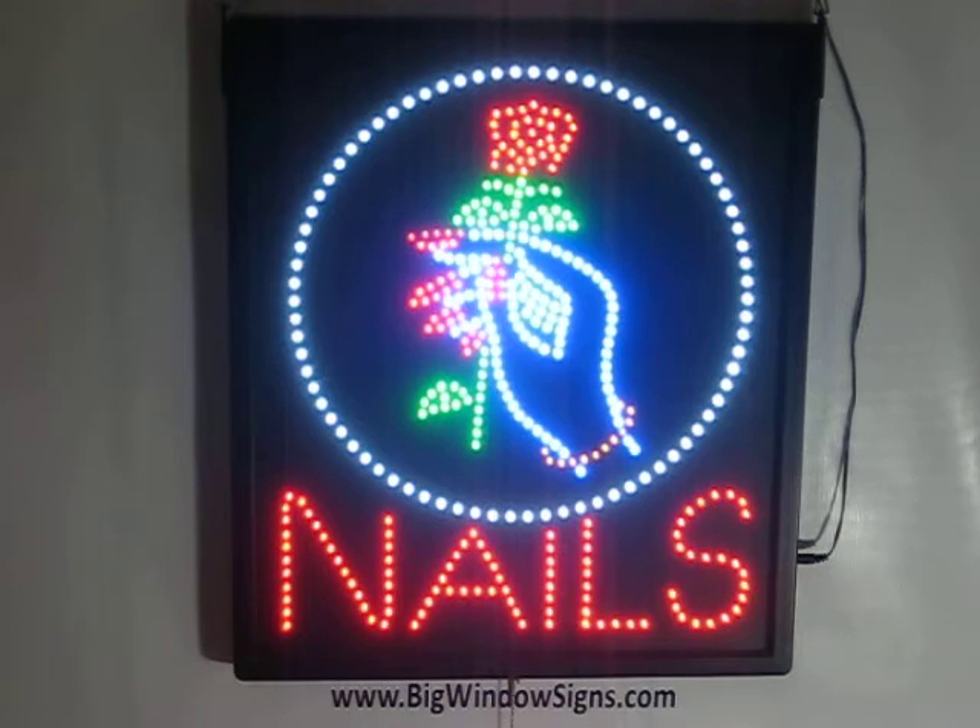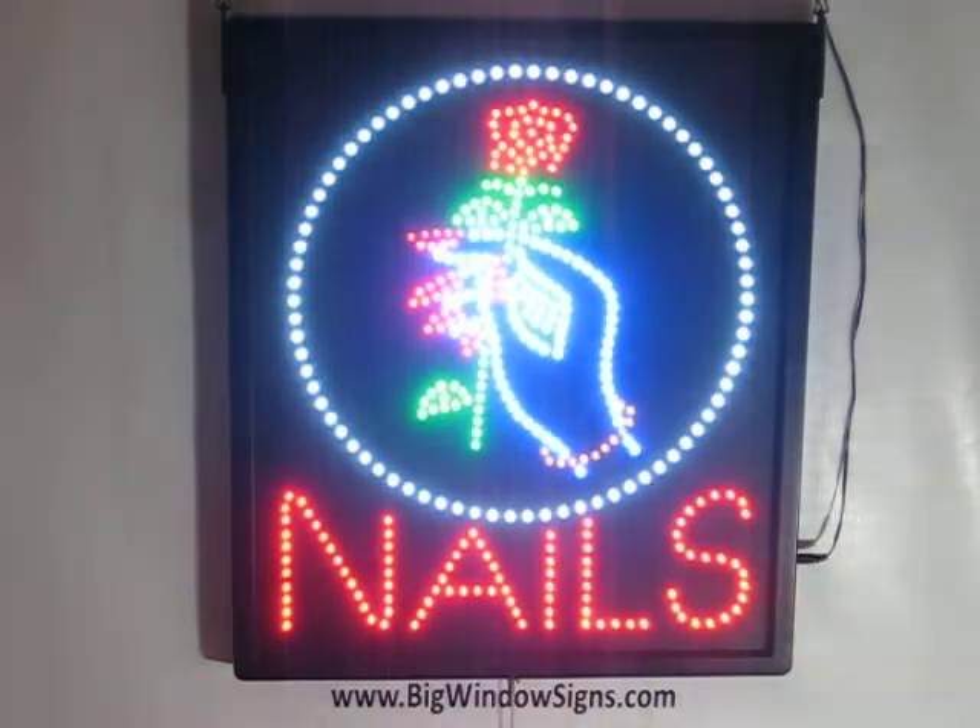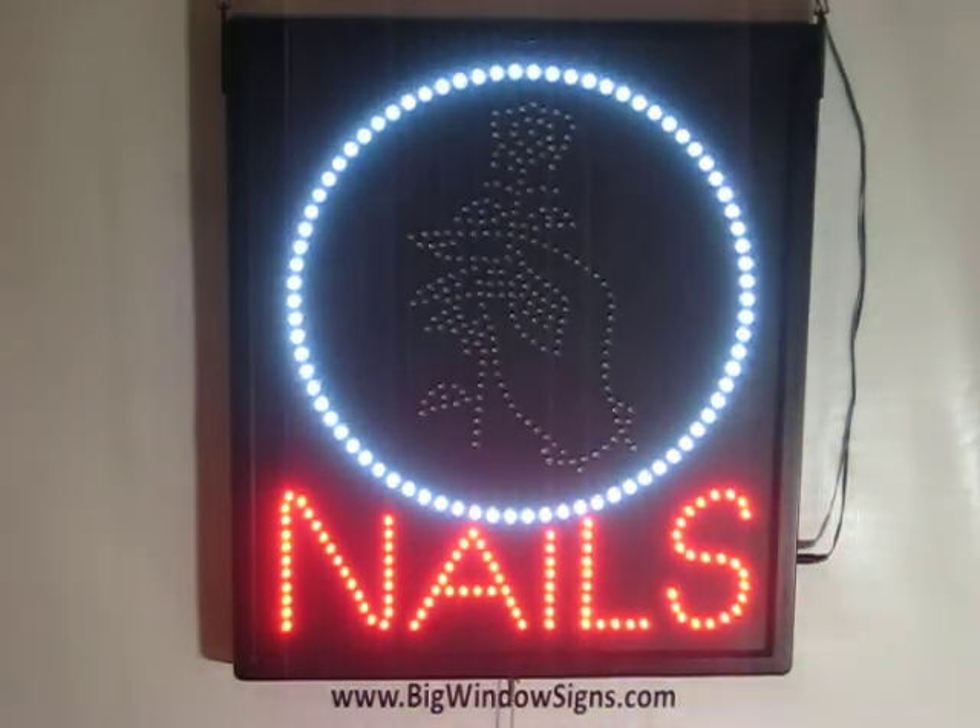It's a very bright sign, very cost-efficient compared to other alternatives, and it gives you three different display modes to choose from. The one that we've been staring at now is the standstill mode, as you can tell.